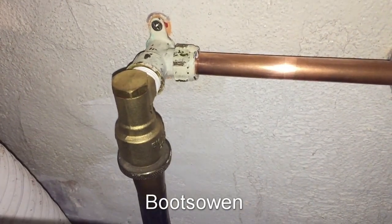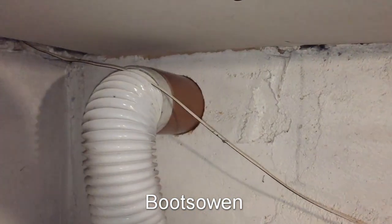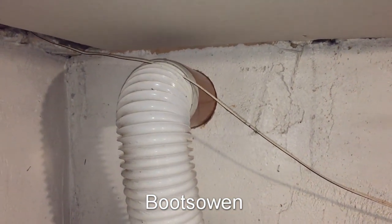I've got a bayonet connector in there at the back, and the hose comes up and goes out through the wall onto a special cowling — that's an accessory for these machines.